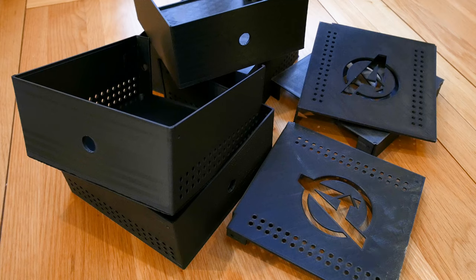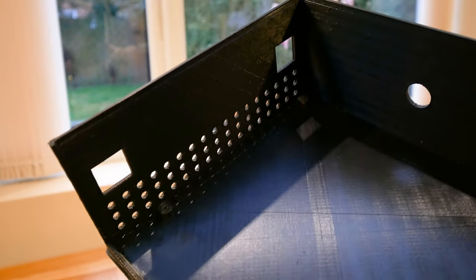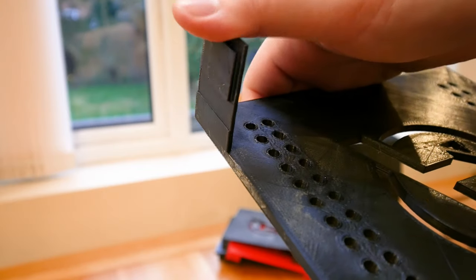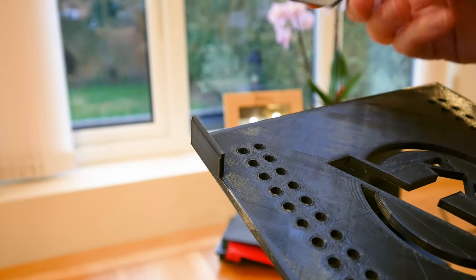I printed a number of drafts and made incremental changes each time to deal with any issues. I also tried a number of different methods of attaching the top part of the case to the lower part. Ultimately I settled on screw holes as the most reliable option.